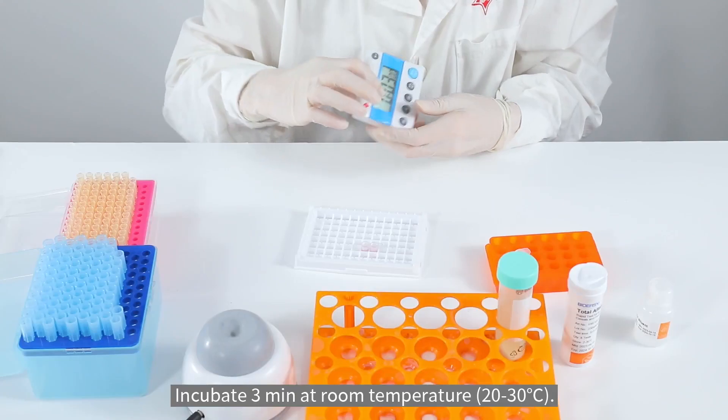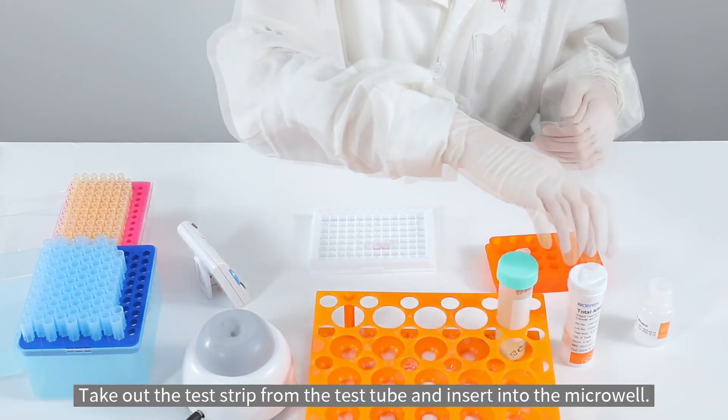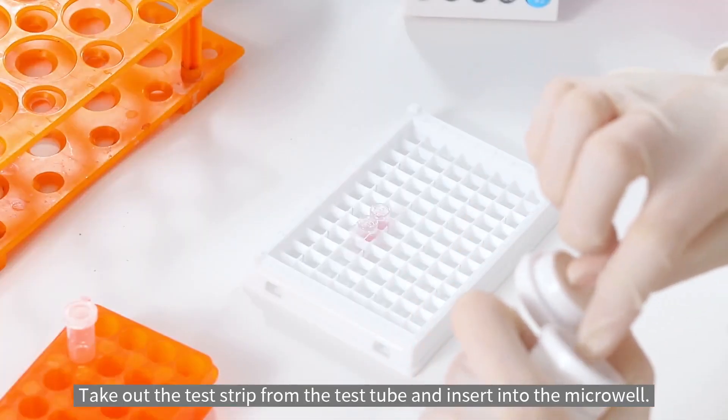Incubate for 3 minutes at room temperature.